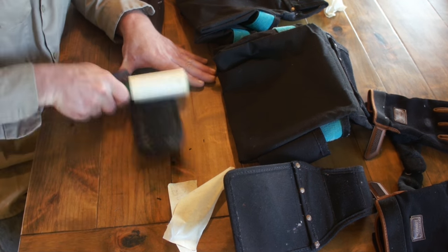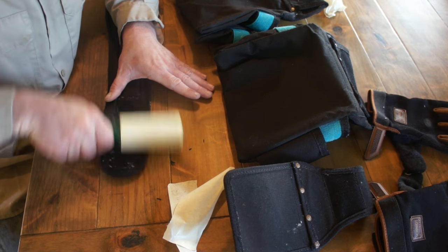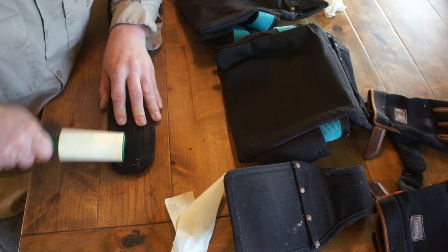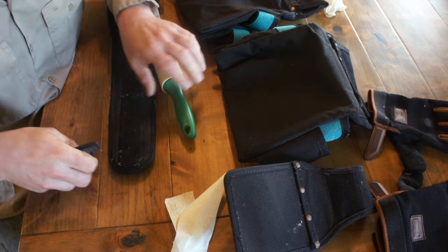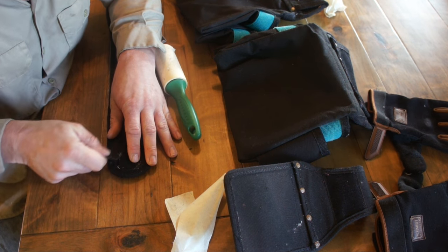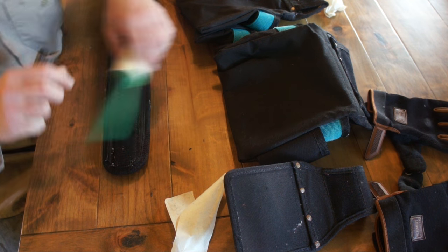I used no less than eight sheets when I did these particular tool bags and gloves. This is the quickest, easiest, and most non-damaging method for cleaning Velcro using tools you most likely have in your house.